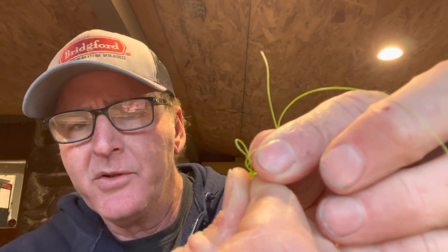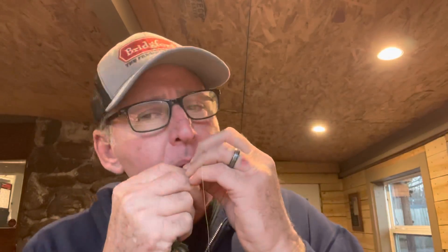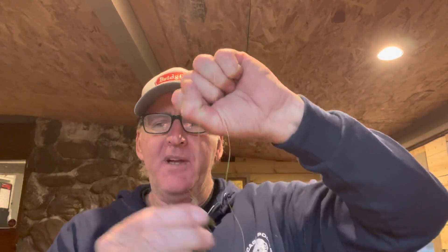See the little loop right there — I'm going to come through that loop with the tag end, bring it right through there. You can see I brought it through the loop. I'm going to put this loop in my mouth and pull it tight, then cinch it tight like that. Then I take the loose end and pull it, take my scissors, cut it loose, and there's my knot.